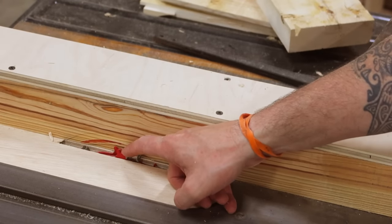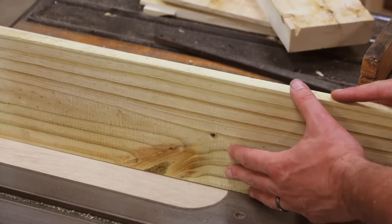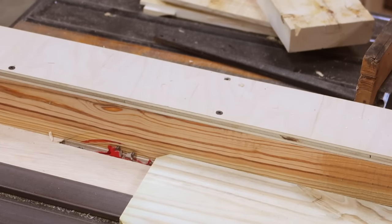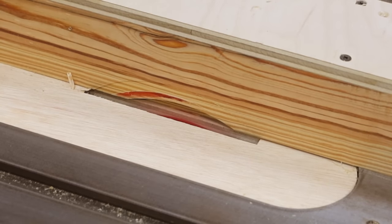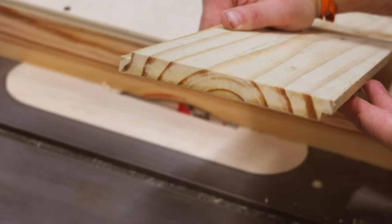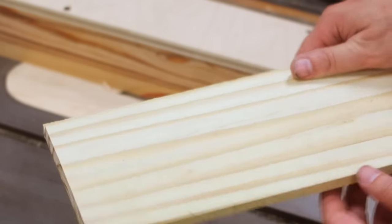Now I'm going to show you how to make your own shiplap. You can do this using a dado blade — which is what I'm going to do — or you can use a single blade, stand the board up on its edge, cut it that way, leave the settings the same, lay it flat, and make the exact same cut. This will make what we call a rabbet. For shiplap I like a rabbet that is about half of the board's thickness. Since we're using half inch material I'm setting my width and blade height both to one quarter of an inch. Basically all we did was make the cut on one side, flip the board over, and repeat it for the other side. It's as simple as that.